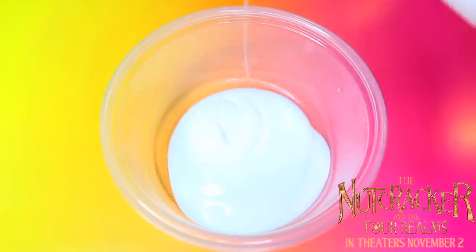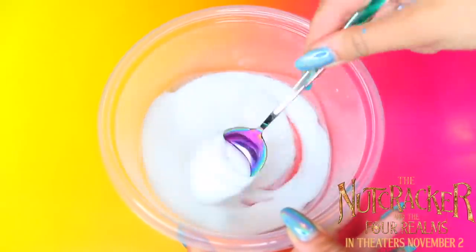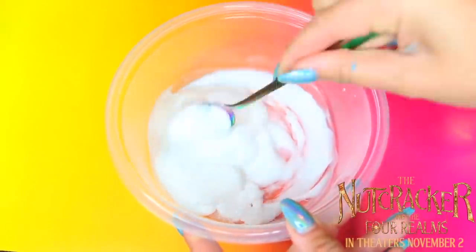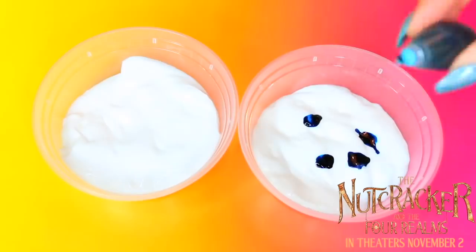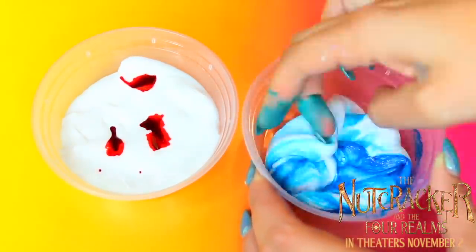The Land of Sweets is probably my favorite entirely. I started it off by adding in some glue and some activator and made a really creamy, delicious white chocolate fondue base — because this is the Land of Sweets, and even the ground is made of chocolate, so I wanted to really just go all out here.